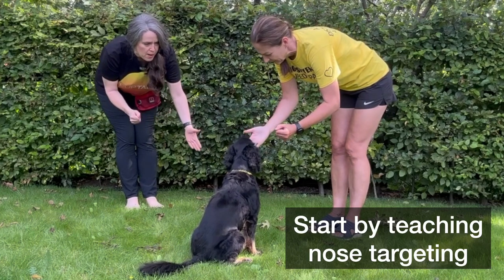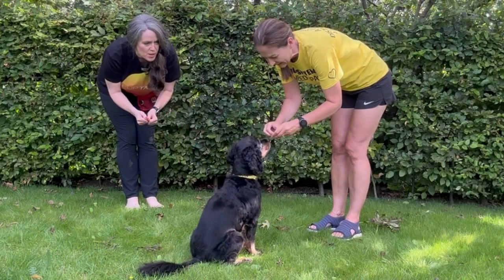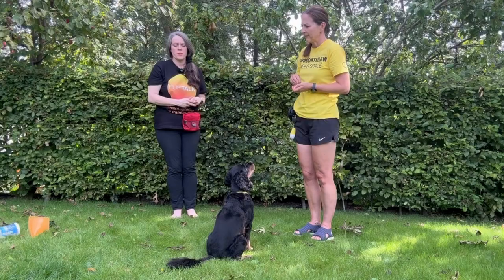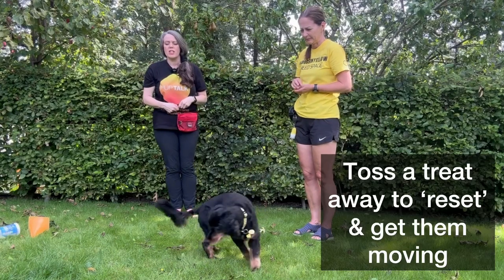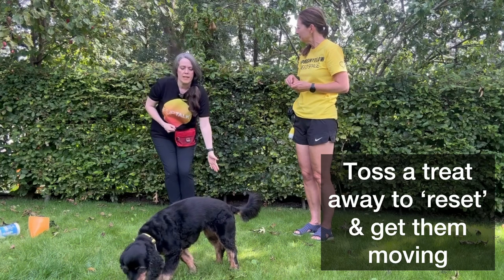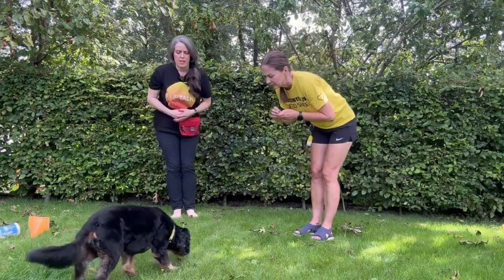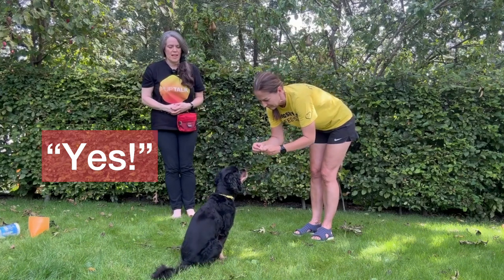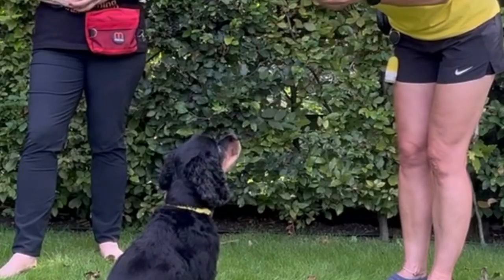Hold a treat in one hand and pop out a flat palm to the side of your dog's head at head height. Mark with a bright 'yes' or a clicker if you like clicker training, and give them a treat. Most dogs will look at it or sniff your palm out of curiosity.